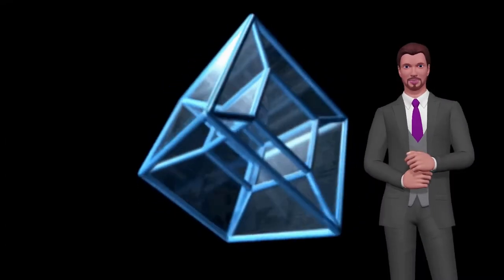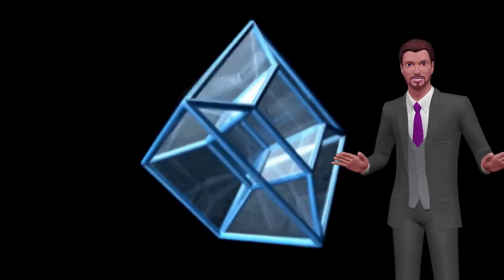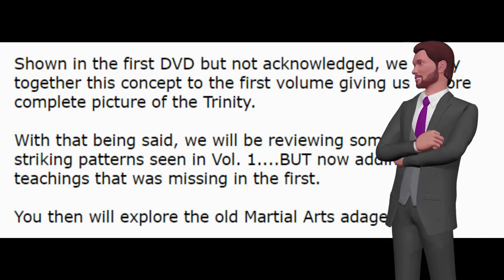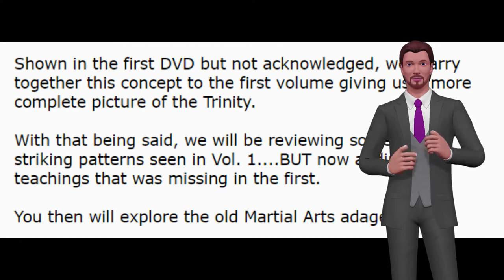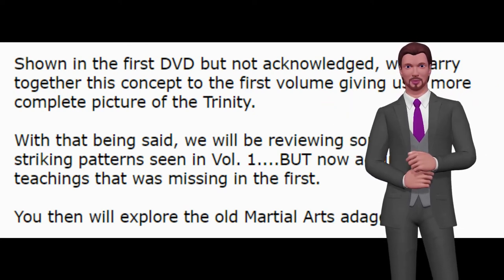In The Secrets of Striking Volume 2, you will explore one of the four dimensions we live in. This implies that this information applies to all combat fighting systems. Shown in the first DVD but not acknowledged, you will marry together this concept to the first volume, giving us a more complete picture of the Trinity. With that being said, you will be reviewing some of the striking patterns seen in Volume 1, but now adding the teachings that were missing in the first.